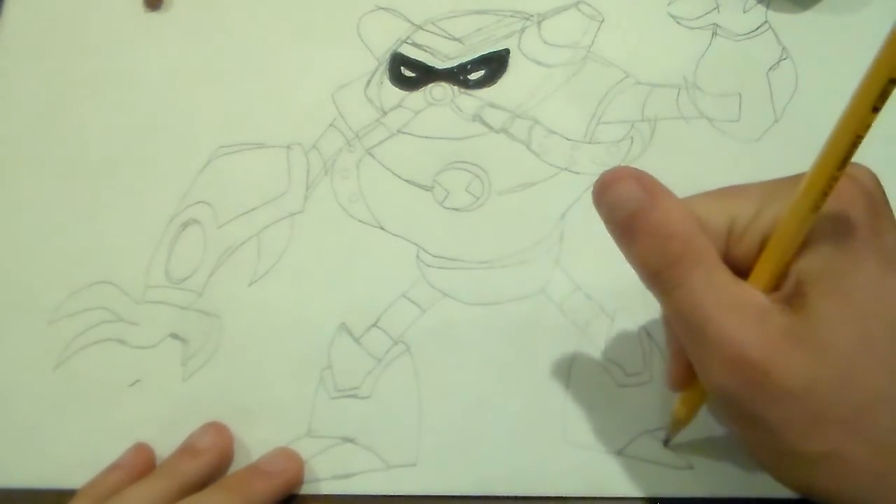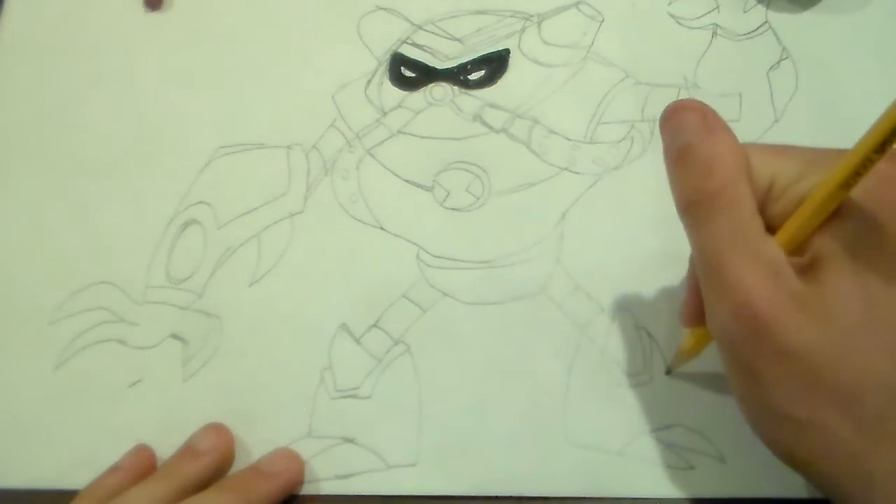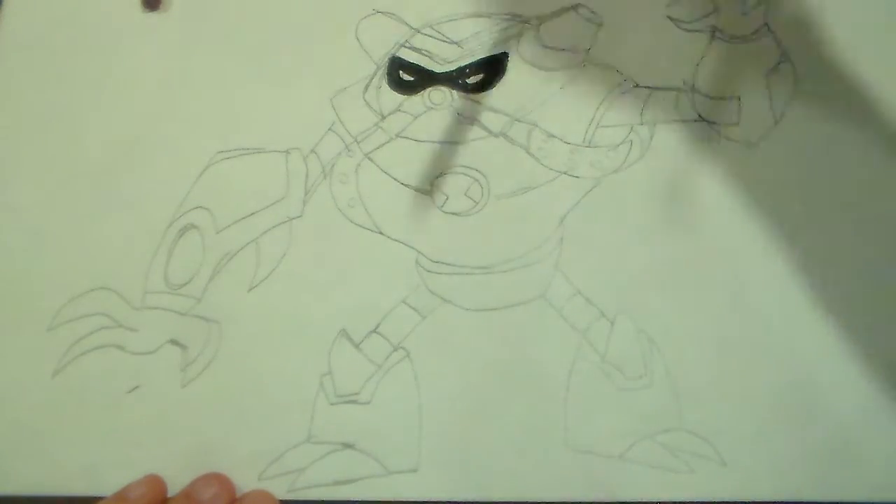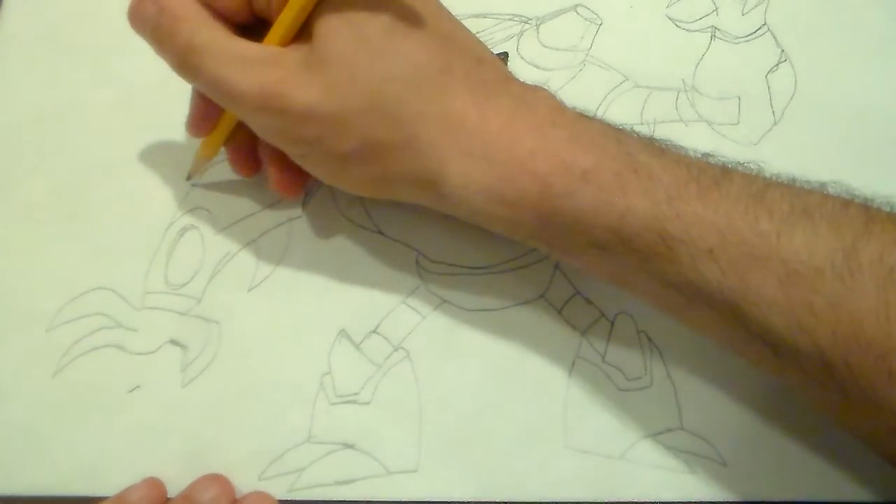Tyler, Nick, even Eddie — Eddie Gallant. I know you like Ben 10 as much as I do.